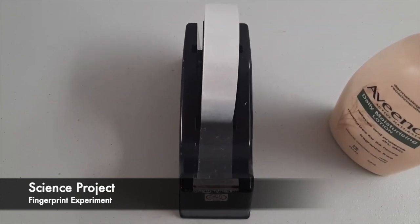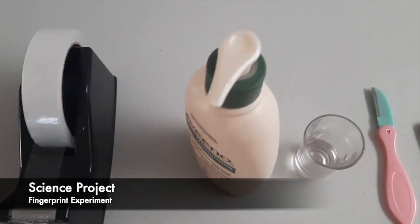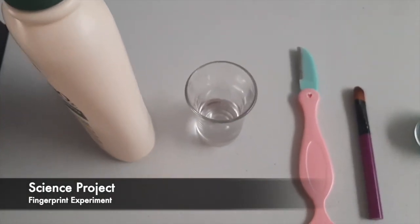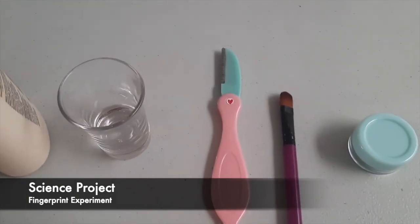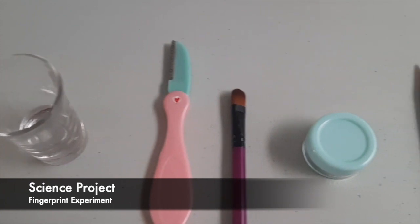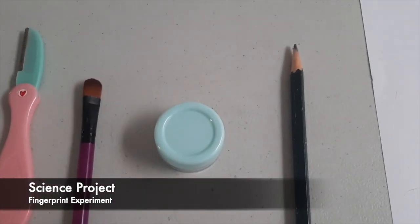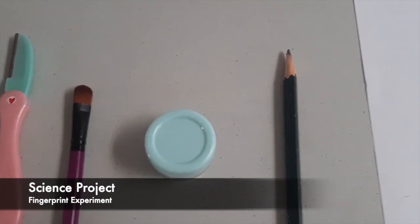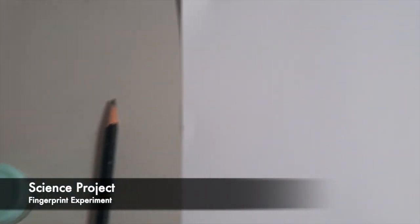You need to get these items ready: sticky tape, lotion, glass, sharp razor, brush, a container, pencil, and paper.